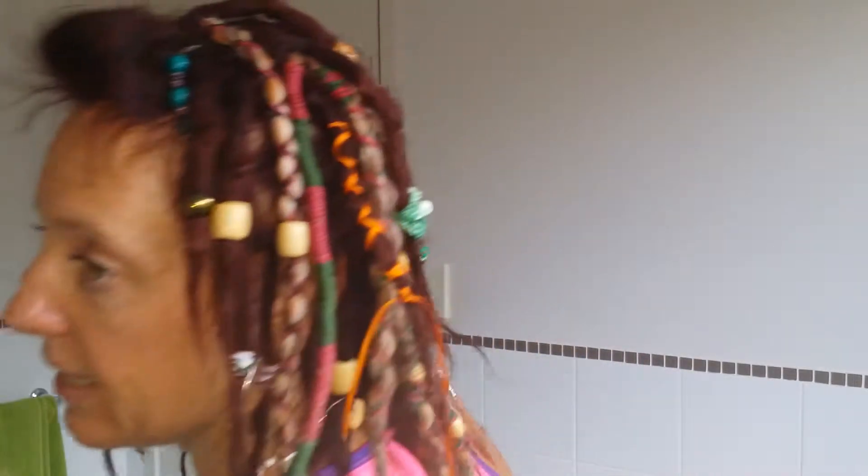Okay, so 21 weeks and going fantastic. I have just been putting in some beads. I've just recently washed my hair and generally when I jump on line with you guys it is just after I've done a bit of wash.